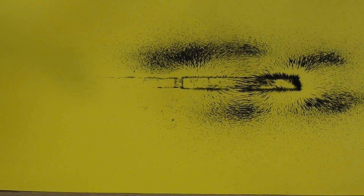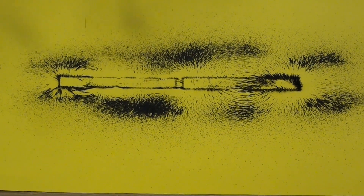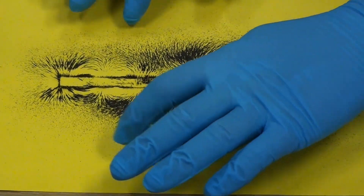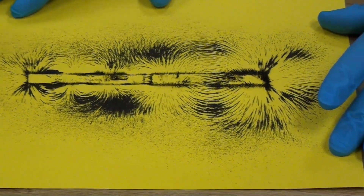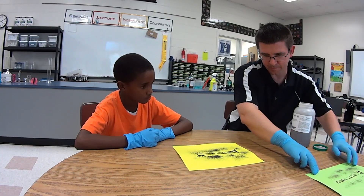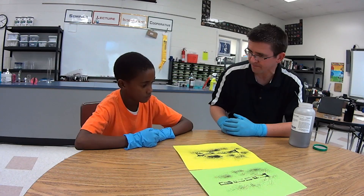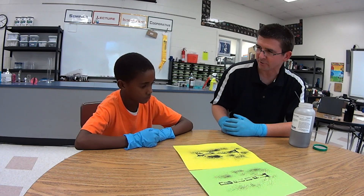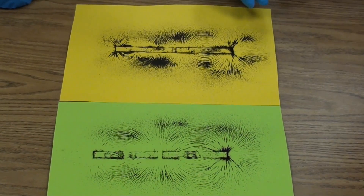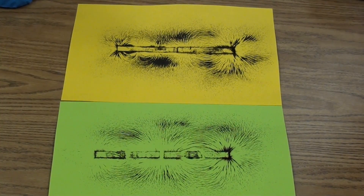You can see it looks quite a bit different — we'll put them side by side and compare them at the end. See right here, before with the north-north it was pushing everything away out of the middle. But here it's being pulled together as the two magnets attract each other. So that's a good representation using iron filings — we can actually see the shape, we can see the direction, and we can see the interaction between the two magnets and their magnetic fields.